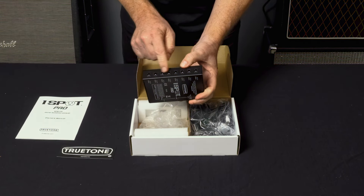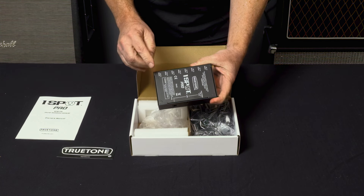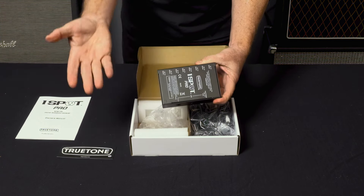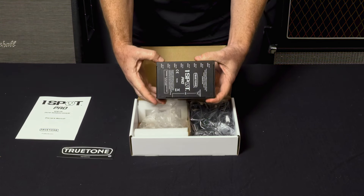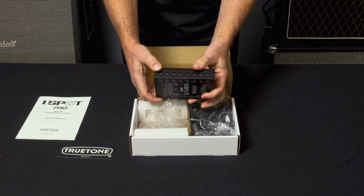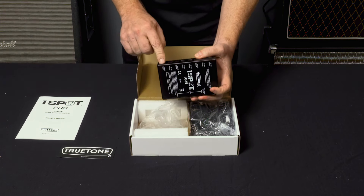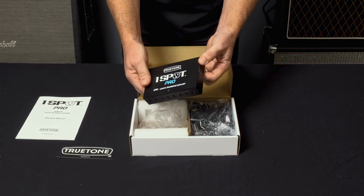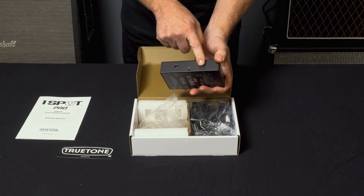You've got eight outputs of course, and printed on the bottom it shows you that each output can handle up to 500 milliamps. In keeping with True Tone One Spot Pros, any individual output can easily go over 500 milliamps — we've had a Line 6 HX Effects for example at a thousand milliamps coming off a single output here, and it doesn't break a sweat, handles it no problem.